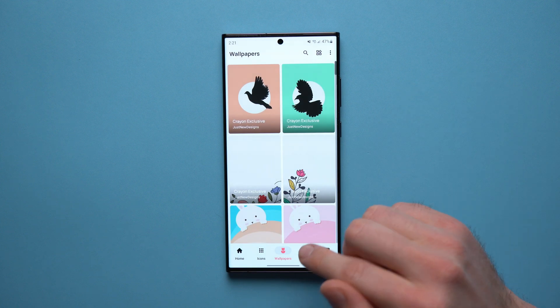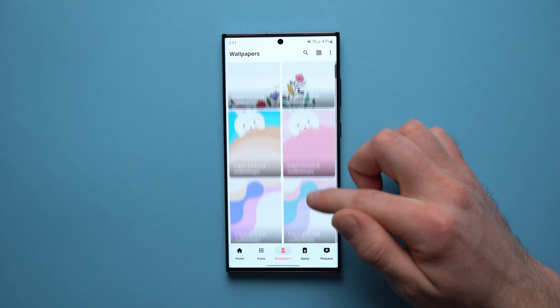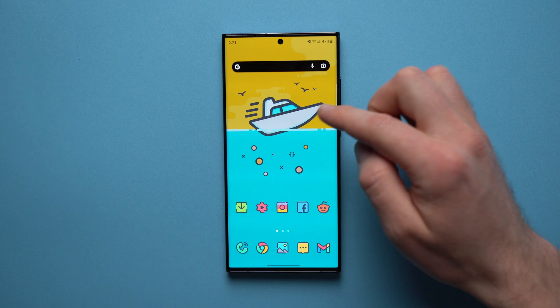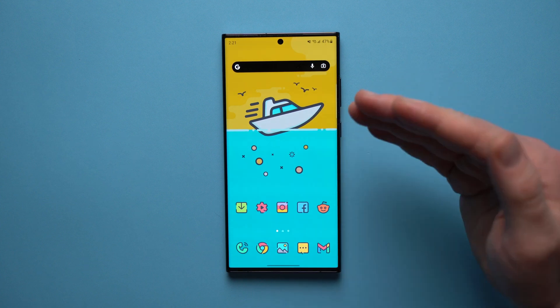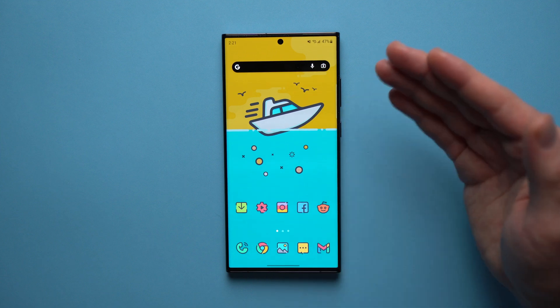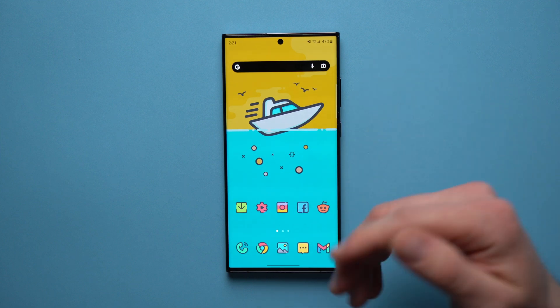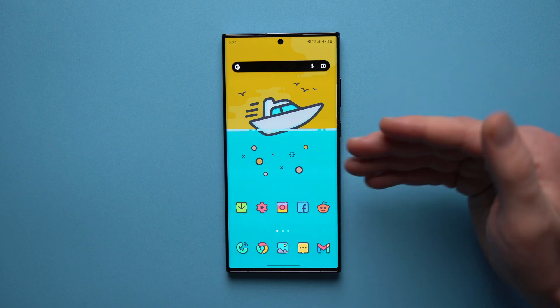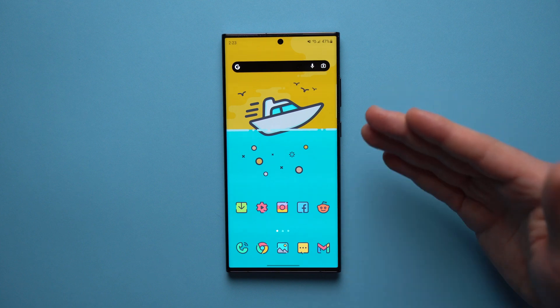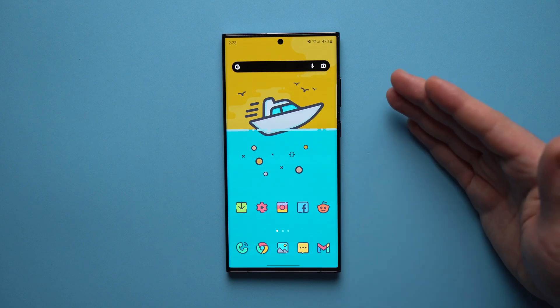Another thing I really love is they have their own wallpaper section with wallpapers that match the theme of their icons — that's actually the wallpaper I'm using here, directly from that application. So spending one or two dollars on these icon packs is a really good idea because they have lots of icons, matching wallpapers, and they can create more icons for whatever apps you have. On top of that you're supporting the developers who spent hours creating these icon packs.